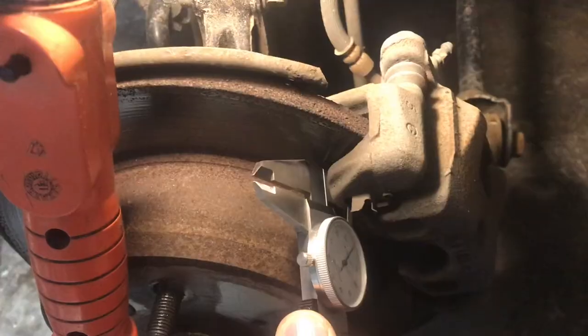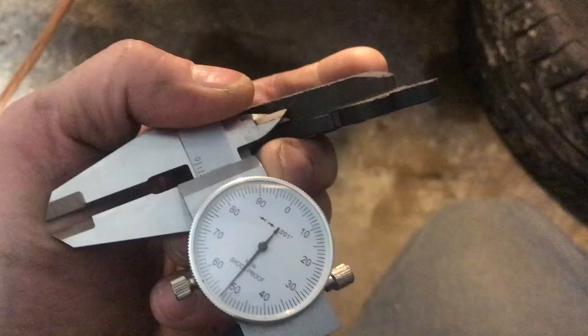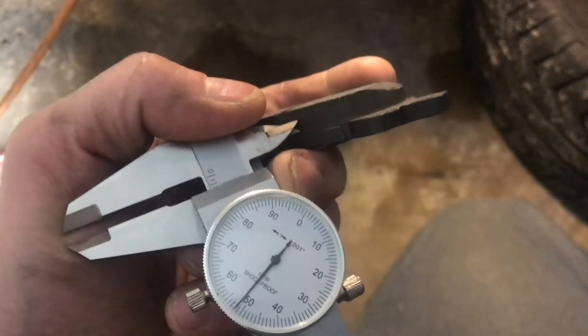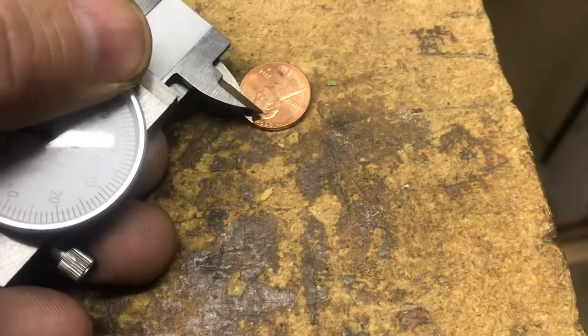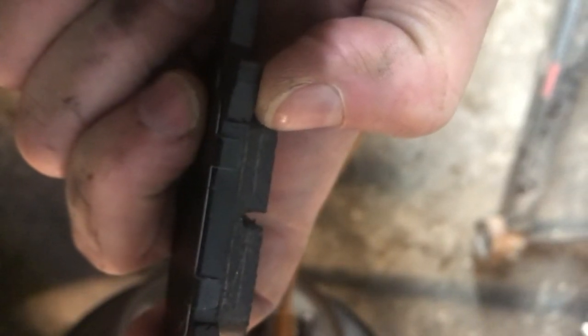The brake pad we're looking at right here is about half gone. Should we replace it? Let's take a look at it in perspective. Here's looking at it compared to a brand new brake pad, and here it is compared to that dimension on the penny. So there is some wear left. I scratched a line on this brand new brake pad so you can see the difference. You don't want your brake pad getting too thin.